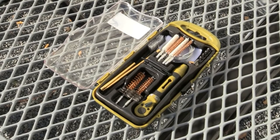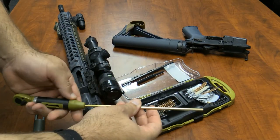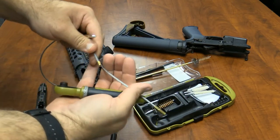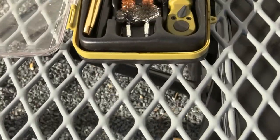This custom case kit keeps cleaning components organized, easily identified, and with a rubber bottom, prevents any sliding on your work surface.